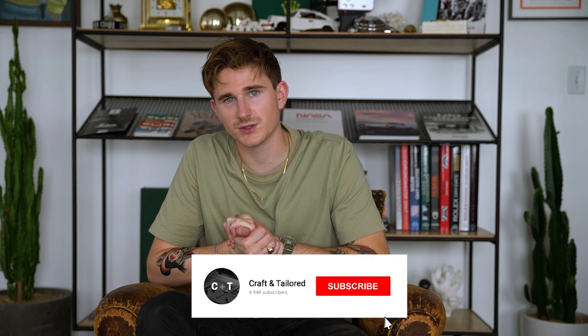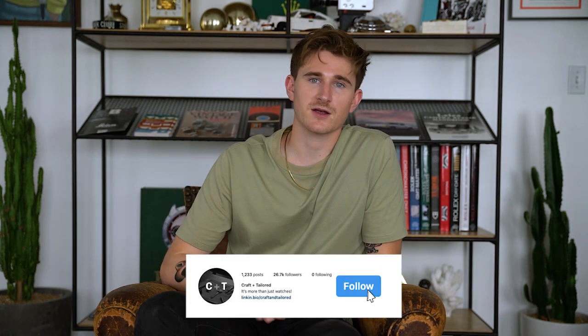This Vertex specifically is for sale — you can check it out on our website at craftandtailored.com, link in the description below. Thank you for watching, be sure to like, comment, and subscribe, follow us on Instagram at Craft and Tailored, and if you have watch questions you can drop us a line at info@craftandtailored.com. We'll see you in the next one.